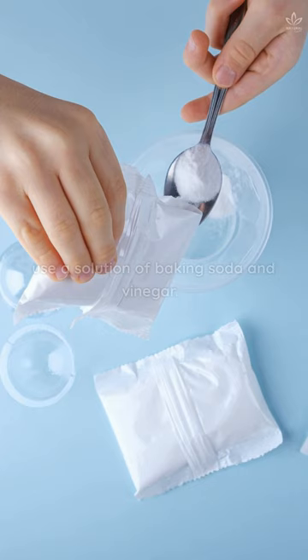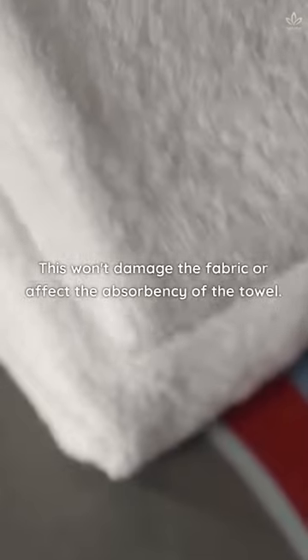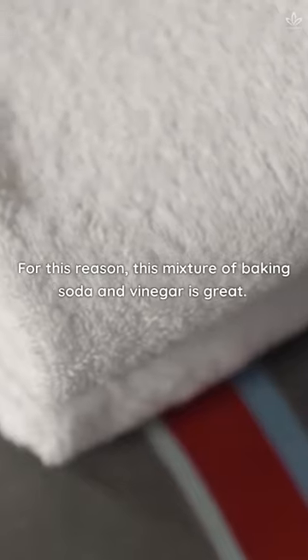To remove mildew in your bath towel, use a solution of baking soda and vinegar. This won't damage the fabric or affect the absorbency of the towel. For this reason, this mixture of baking soda and vinegar is great!